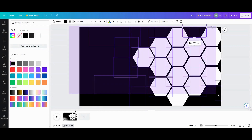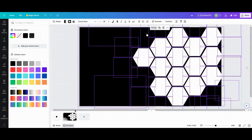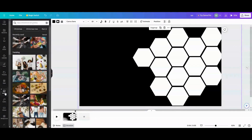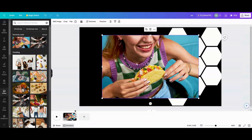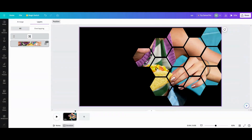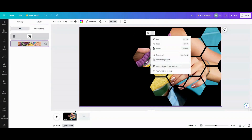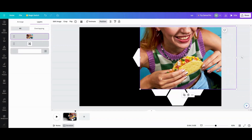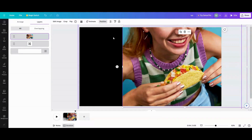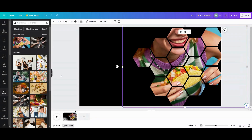Now I take all this, group it together, and if I want a photo I go grab one. Taco girl is the one for right now — I'm going to set her as my background image and move her around as needed. I can remove the background if needed, then just put it behind the honeycomb group and you have that effect.